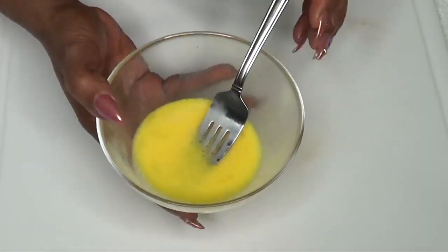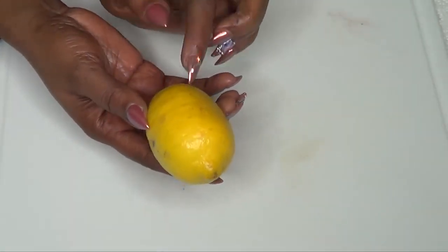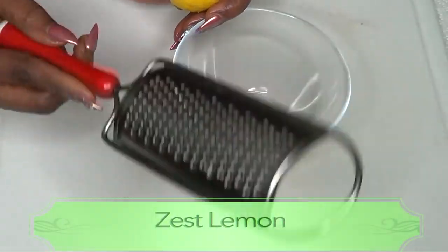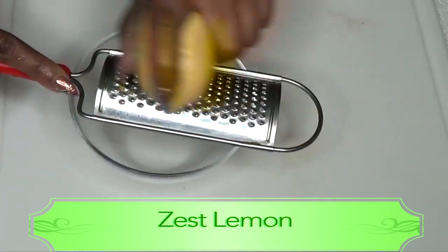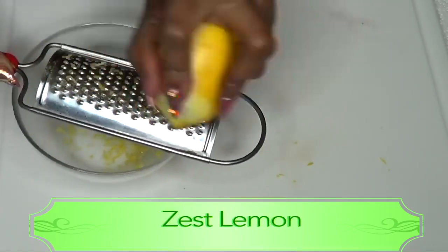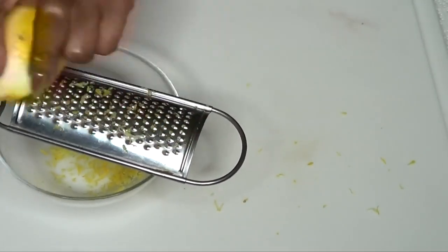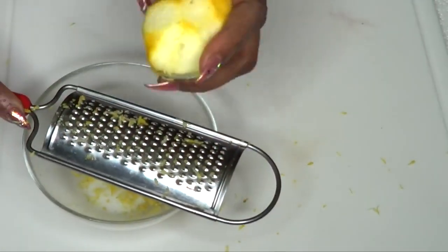Now that our egg is blended, we'll put it aside and prepare our lemon. I'm going to use both the lemon juice and the lemon zest in this recipe. After washing the lemon, I'll zest it using a grater — just rubbing the yellow part on the grater. We only need about a teaspoon of lemon zest.